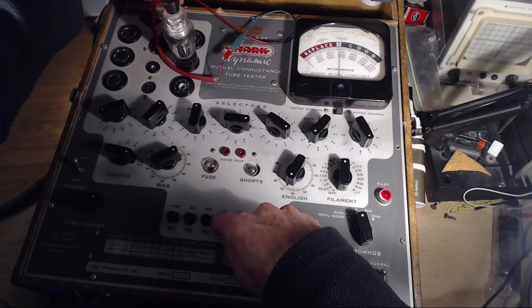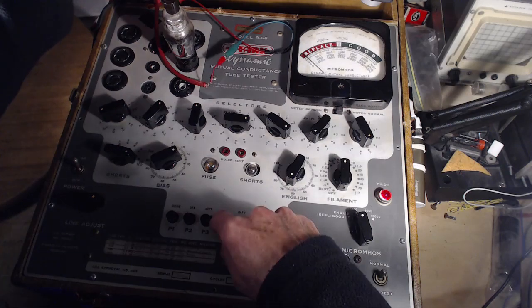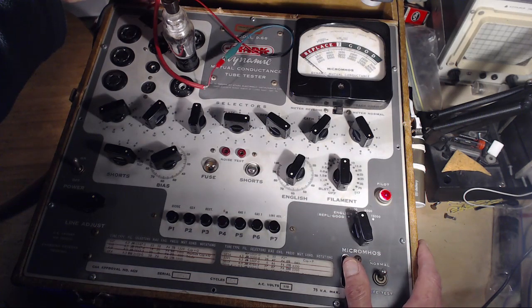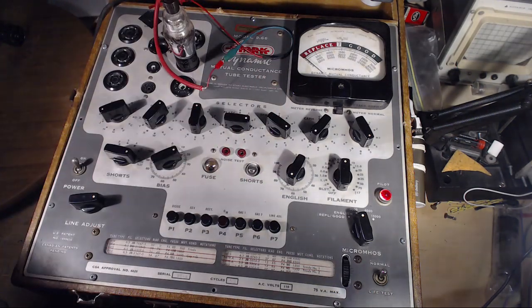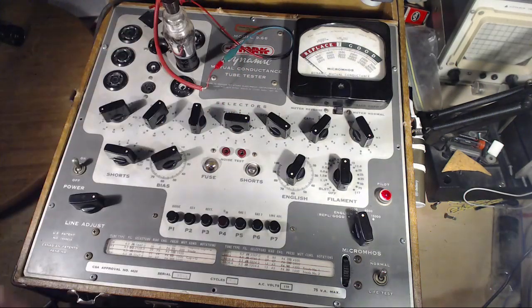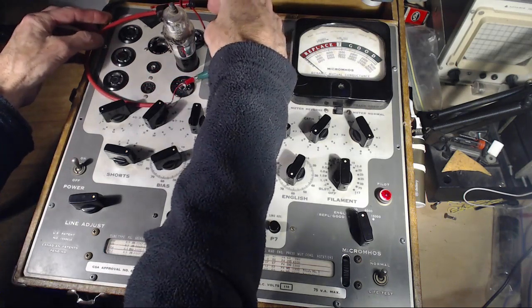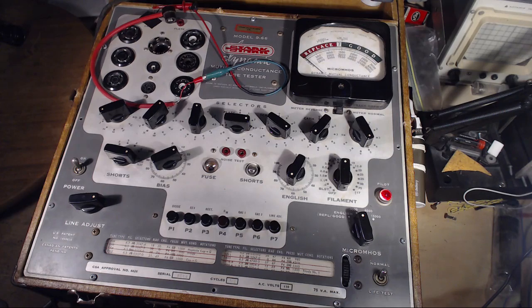Varying the bias gives readings up around 1400. The top target for a 6K7 is 1450 — this tube is testing essentially like new. That's excellent. Now I've got another one right away. The grid cap wire doesn't have much voltage on it of any sort, unlike a plate cap, so it's safe to handle.